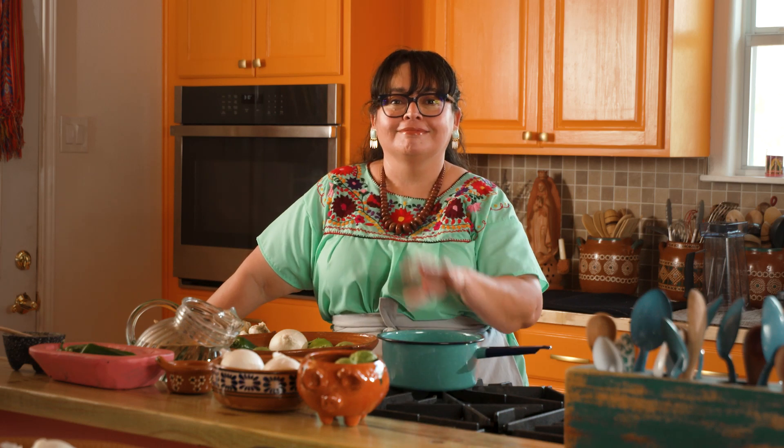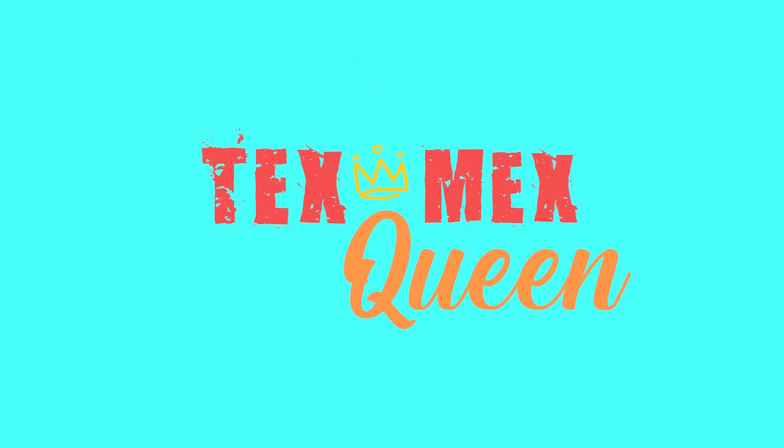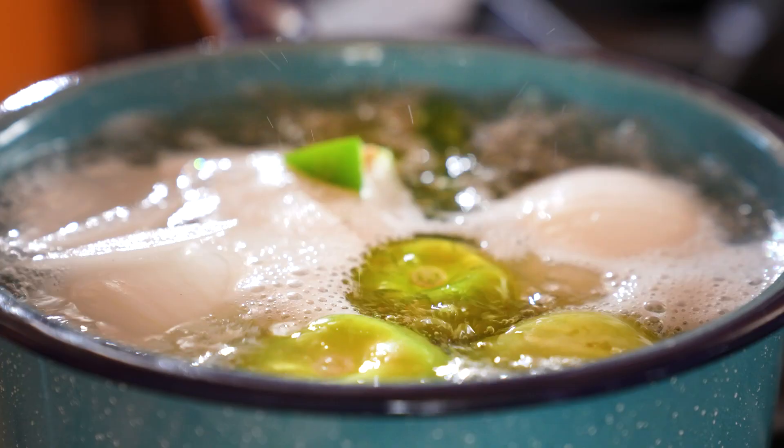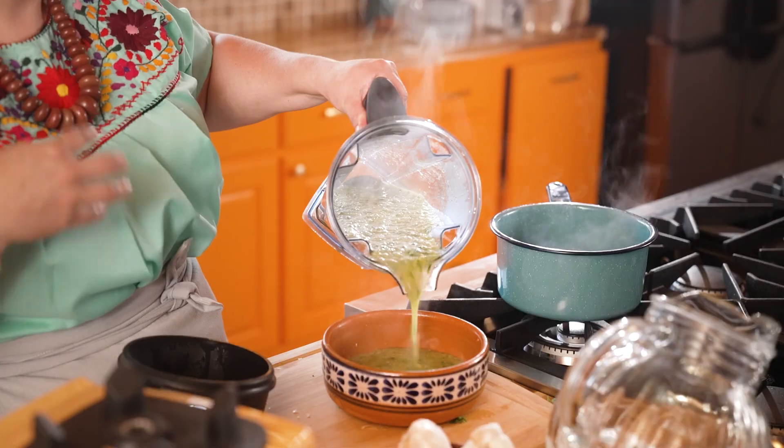Be sure to like and subscribe. Hola, hola, hola! Vianney Rodriguez here in sunny South Texas, your resident Tex-Mex queen. And today, baby, I'm gonna show you how to make the best homemade salsa verde.